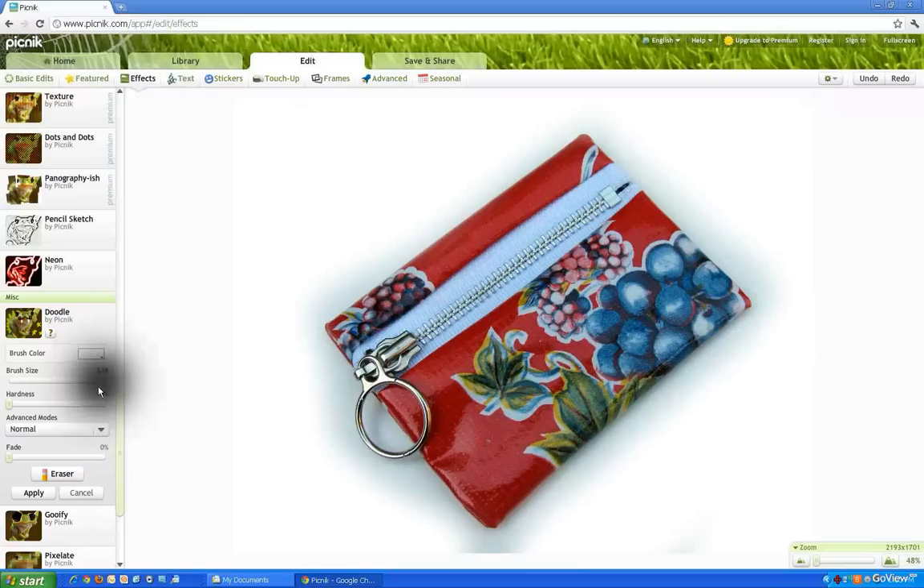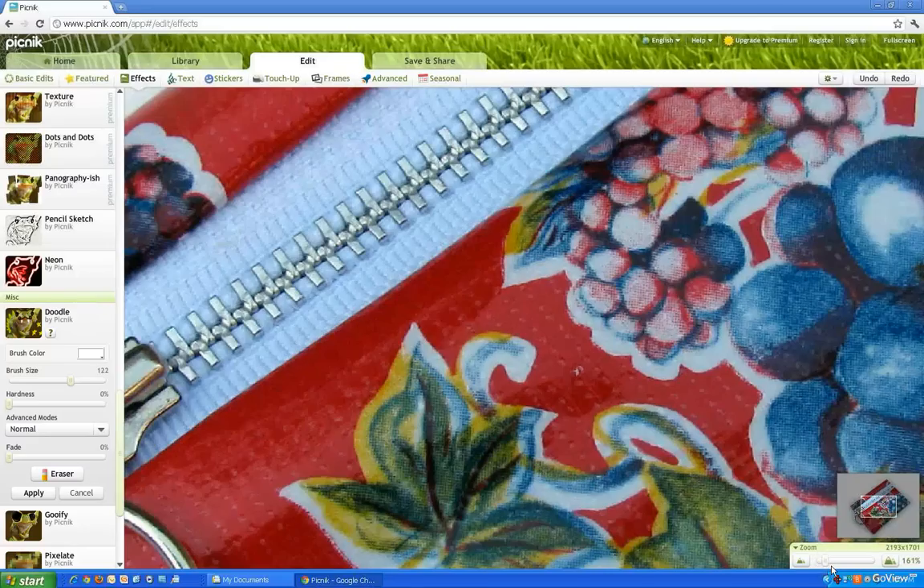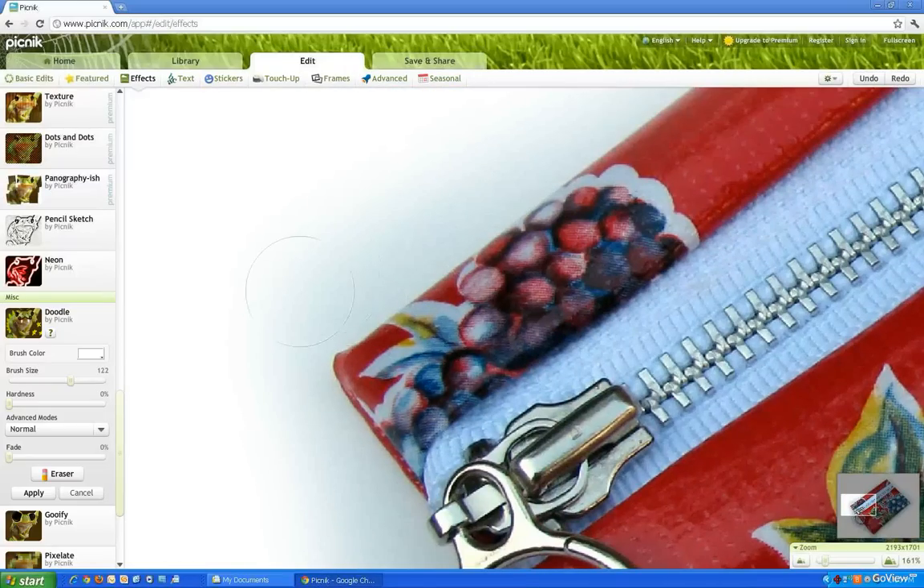Now I want to really get into the edges. I'm going to make my brush a little bit smaller — that covers less and gives me more control. I'm also going to zoom into the picture using the lower right-hand portion. Now I'm going to take one little portion at a time, clicking and dragging a little bit at a time. If you ever go too far in, you can always undo, but it only undoes that small portion you've just done.